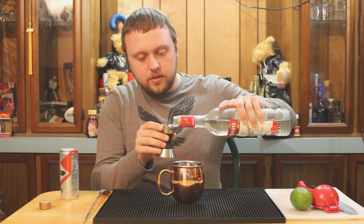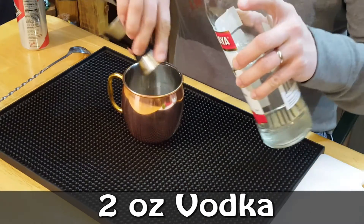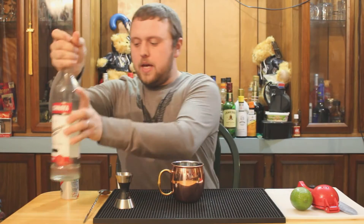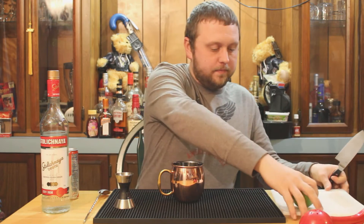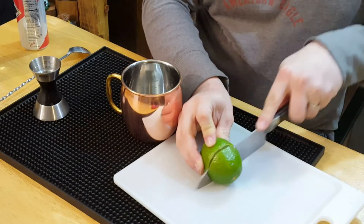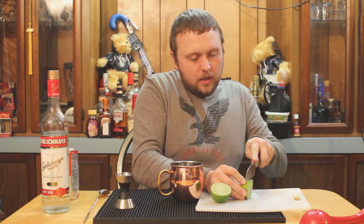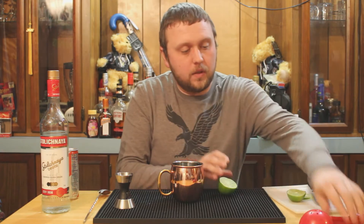We're gonna use two ounces of our vodka. Once we put two ounces in there, you want to take a lime. This is one of the few drinks I don't pre-measure my lime for the simple fact that this recipe just calls for half a lime.